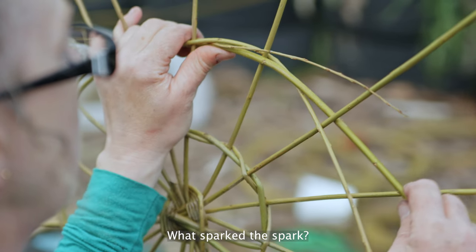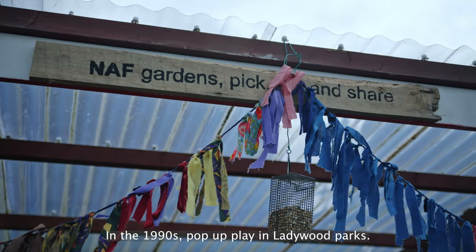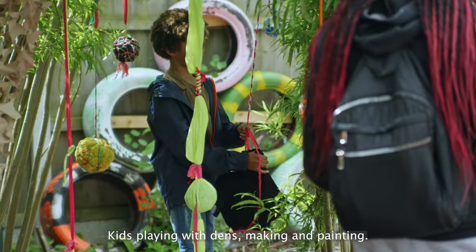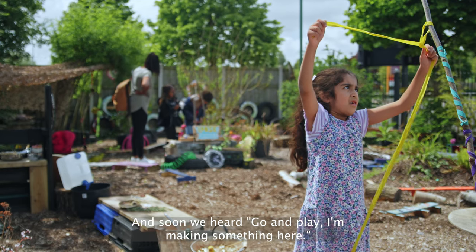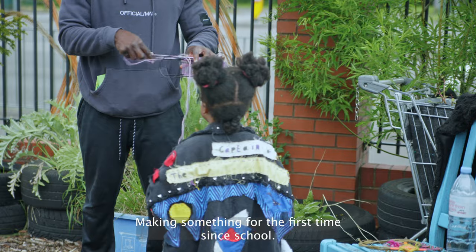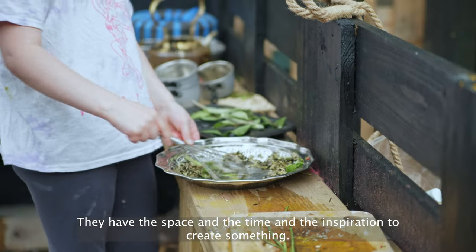What sparked the Spark? We're all play workers and artists. In the 1990s, pop-up play in Ladywood Parks — kids playing with dens, making and painting, parents picnicking on the grass. We introduced a simple ingredient of wool and sticks, and soon we heard 'go and play, I'm making something here' — making something for the first time since school. They had the space, the time, and the inspiration to create something.